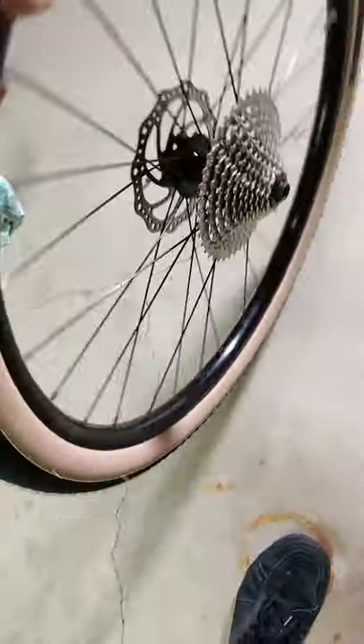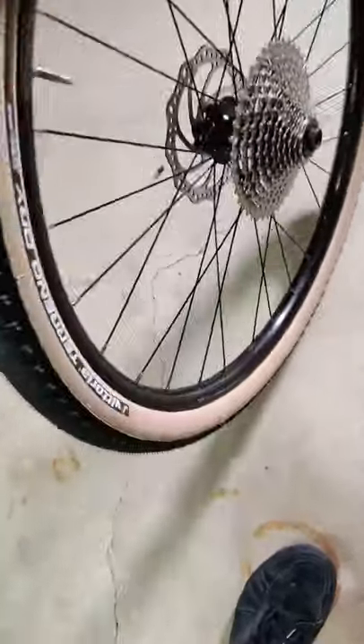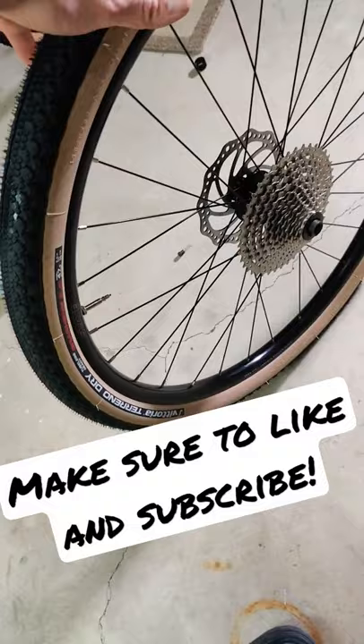Then use a compressor to give it a shot of air. Bounce it and shake it to make sure that tubeless sealant gets everywhere. And then you are all done — thanks for watching.